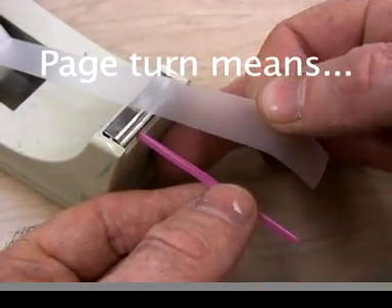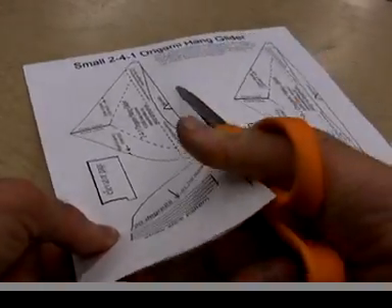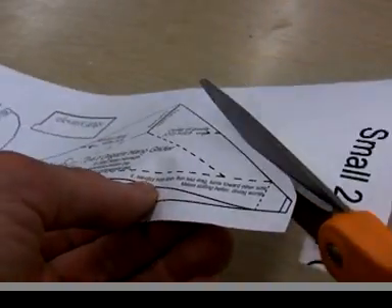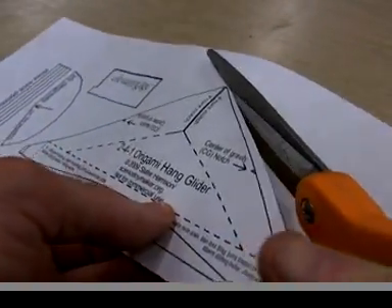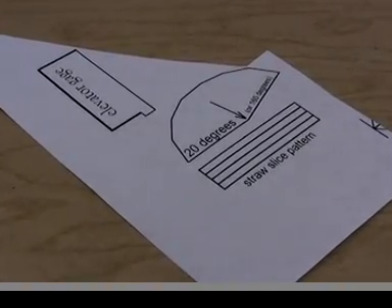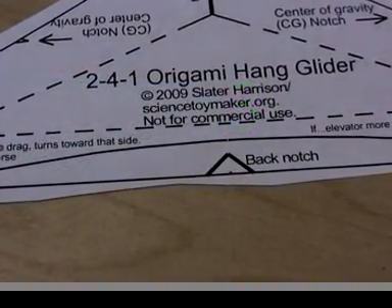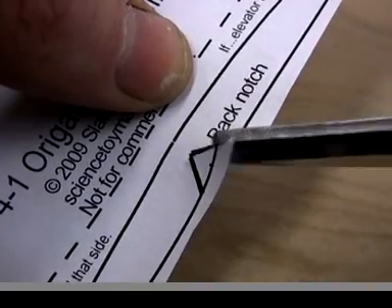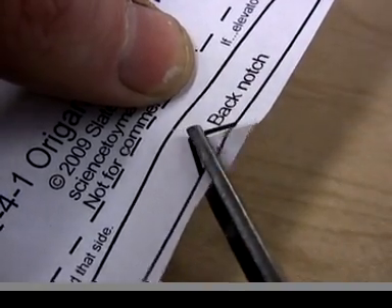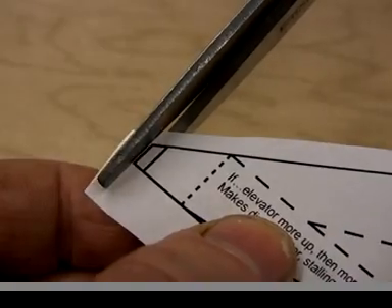Whenever you see a page turn, that's a good place to stop the video and complete the operation. Rough cut — which means cutting a little outside the lines — the glider pattern on the outermost solid lines. Save the rest of the paper pattern. In three places, prepare for where the pattern tapes to the telephone paper. Cut out the notch in the back, and cut exactly on the outermost lines at the ends of the wing tips.